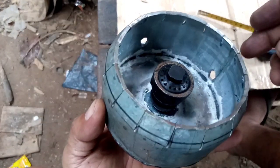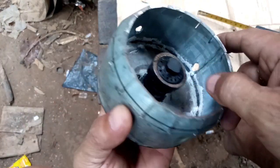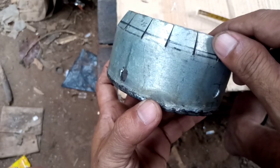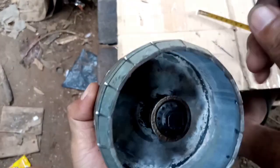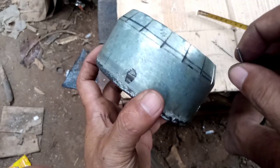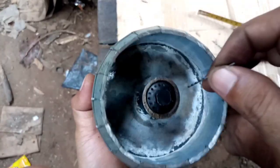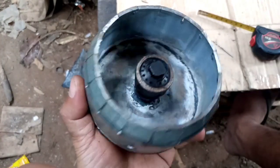That's it and thank you. As I always request, please subscribe to our channel and hit the notification bell, and please like so others can also watch — especially those who are interested in assembling a chamber nozzle combination like this. Again, thank you.